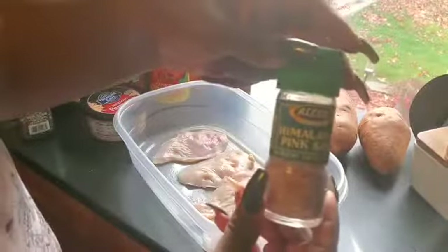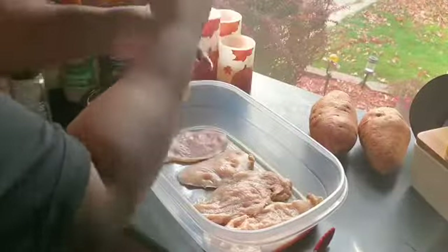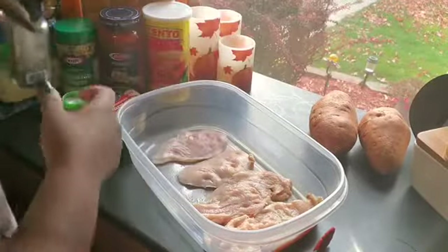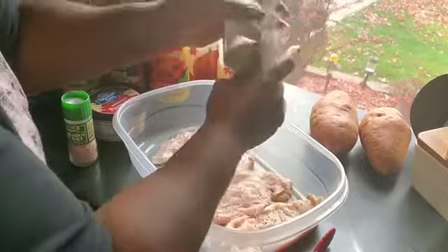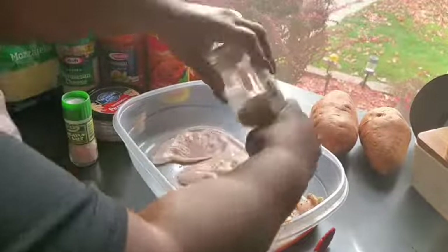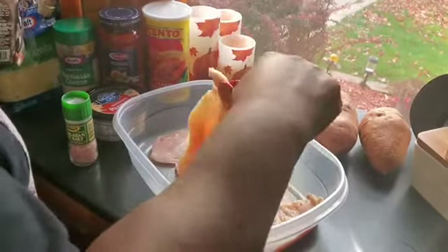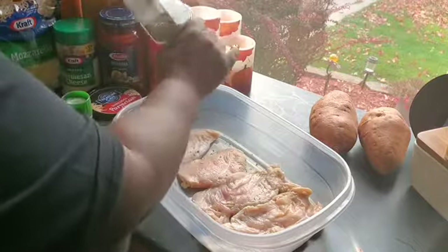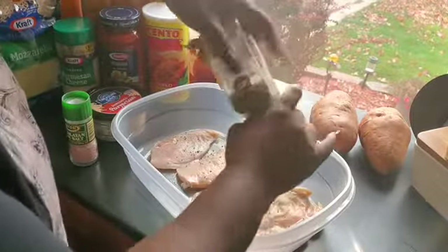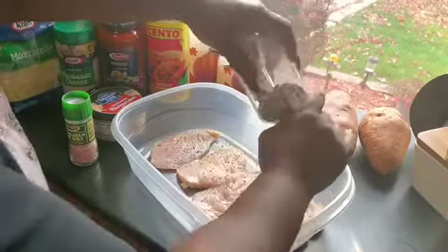I'm just gonna put some pink Himalayan salt and pepper on both sides. I'm not gonna over-season — just a little black pepper. Flip them over and repeat that step on this side. Then when I finish with this I'm gonna get my egg wash together and my panko breadcrumbs.